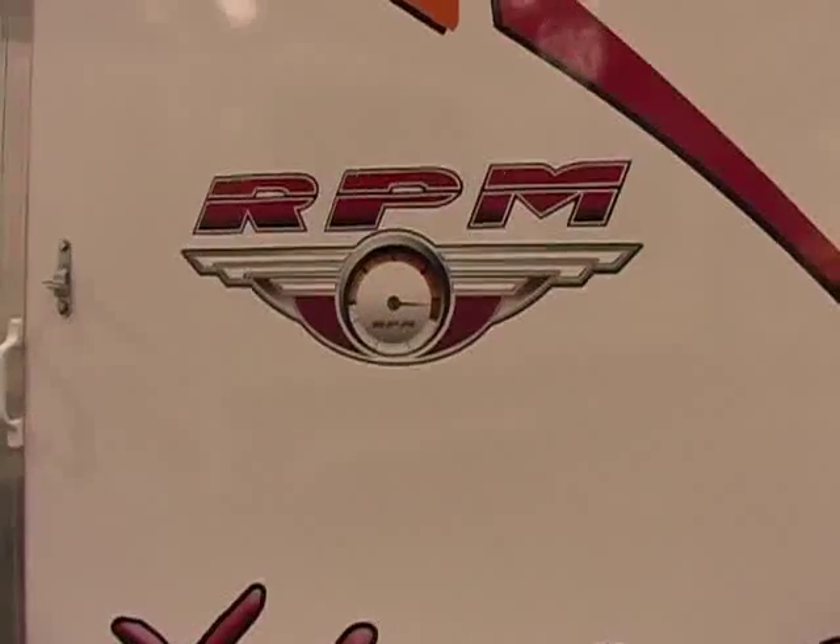Hi folks, this is Matt Lee down here at Funtime RV, and today I want to talk to you about one of our lighter weight toy boxes, the RPM Extreme.